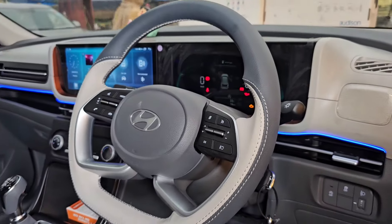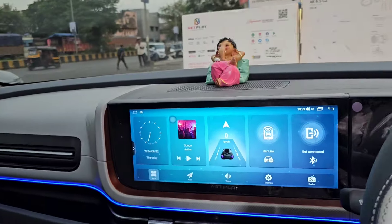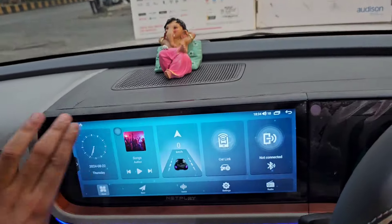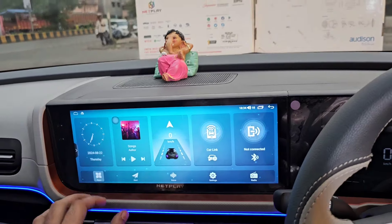Steering को हमने Leather Wrap किया है — Dark Gray, Light Gray Two Tone — उसके अंदर आप लोग देख सकते हैं। Netplay Company की जो Screen गाड़ी के अंदर हमने लगाई है, Connected Screen है। जहाँ से Screen खत्म हुई है, वहाँ से Speedometer शुरू हो रहा है — High Gloss Piano Black उसके अंदर है।